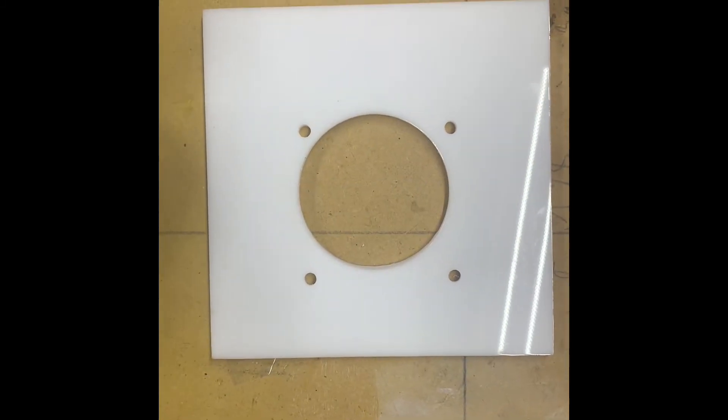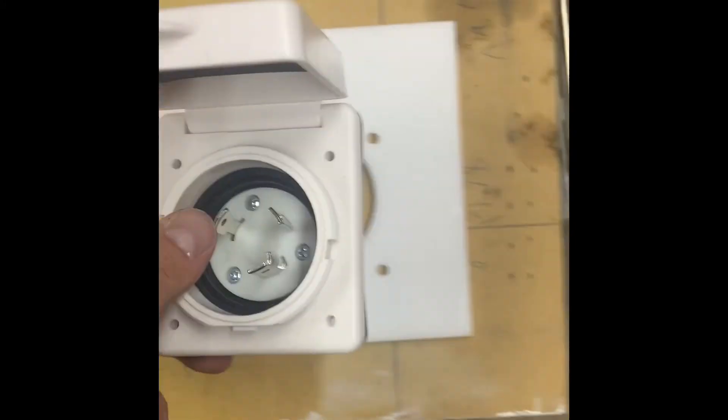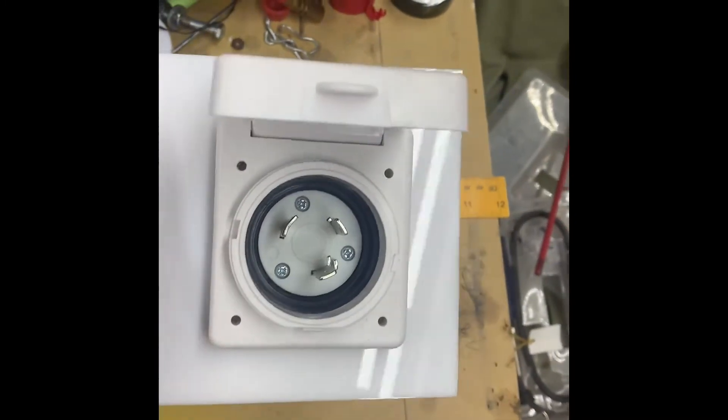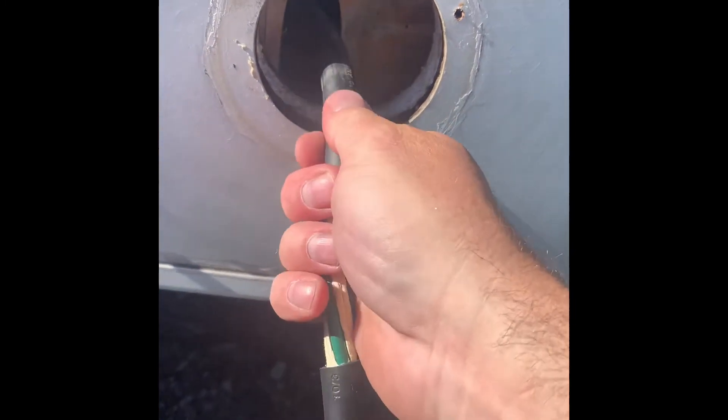I cut it nice and square and pre-drilled all the holes to match up to my outlet, so now if I put my outlet in there everything matches up and fits. It'll look something like that on the outside of the trailer.